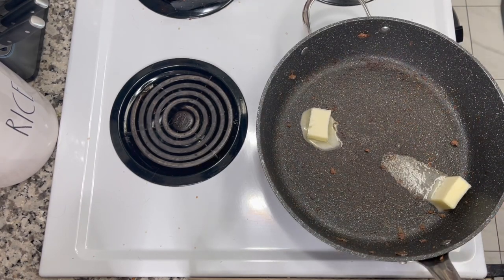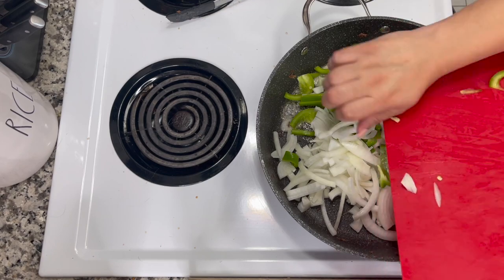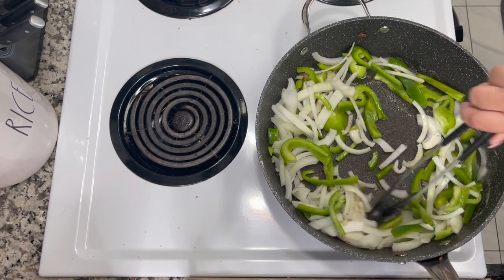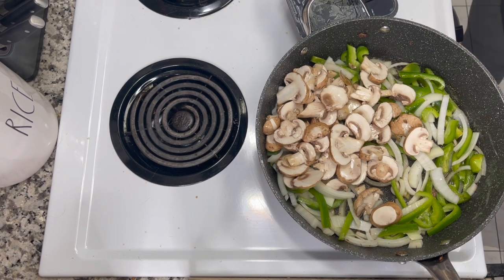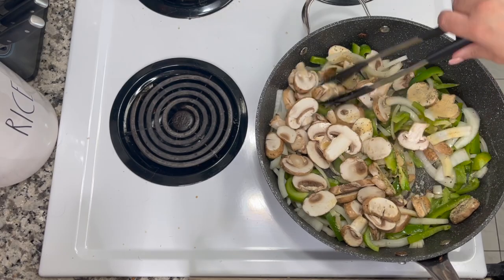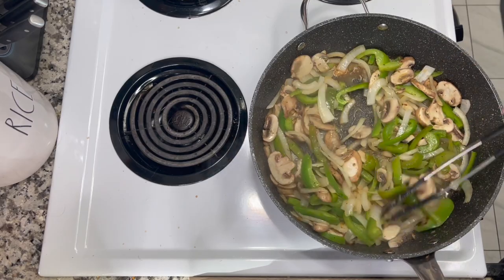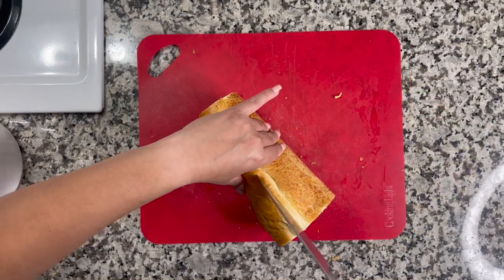Once the meat was done cooking, I removed it from the pan, then added two tablespoons of butter. I'm adding in one green bell pepper sliced, one yellow onion sliced, and about six to eight ounces of sliced mushrooms — the recipe calls for four ounces but I used the whole container. Seasoning those with a quarter teaspoon of salt, an eighth teaspoon of pepper, and some garlic powder, which is a must for me. I stir it all together and let the vegetables cook about three to four minutes until browned and softened.